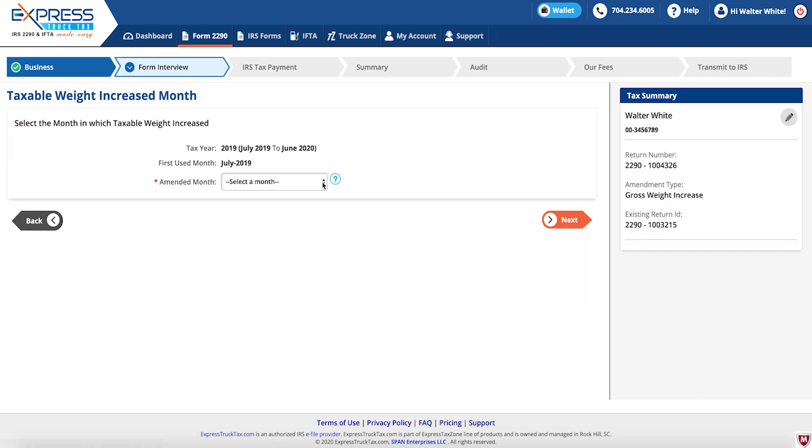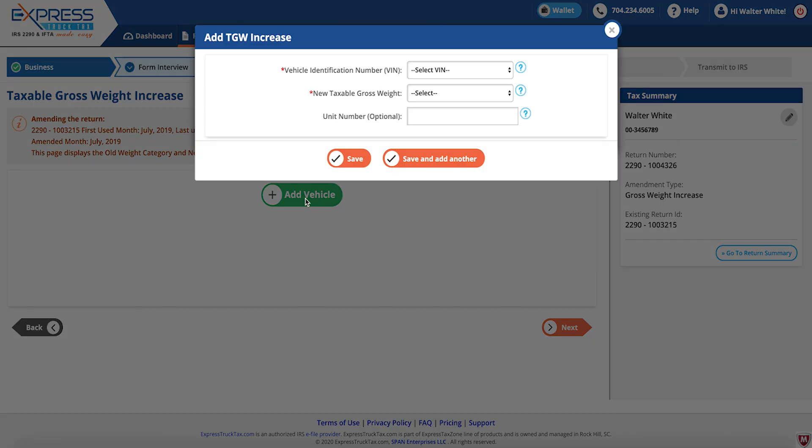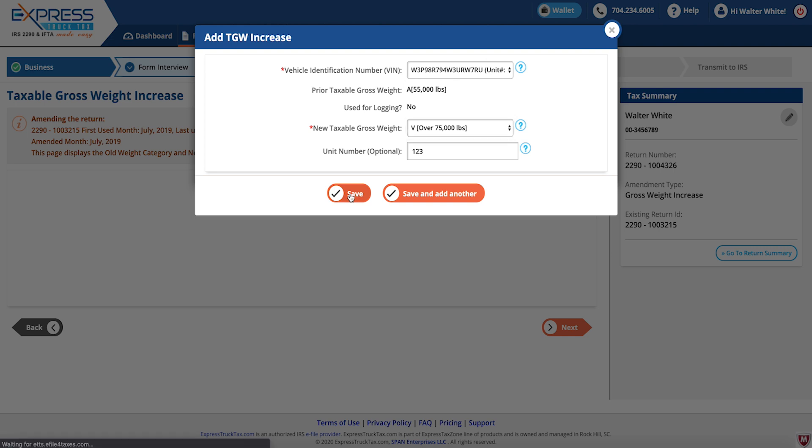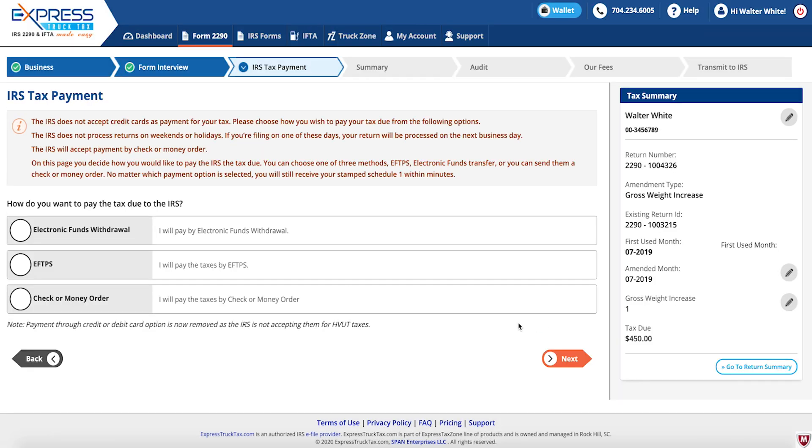Then select the month in which the taxable weight increased. You will then add the vehicle, choosing the vehicle identification number and the new taxable gross weight. Continue following the prompts, pay the filing fee if you filed your 2290 with another provider, and then transmit to the IRS.